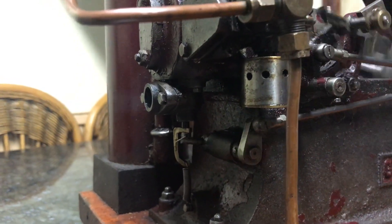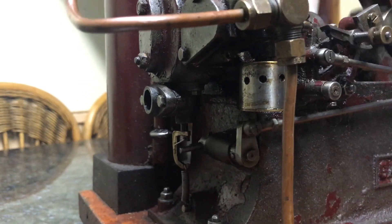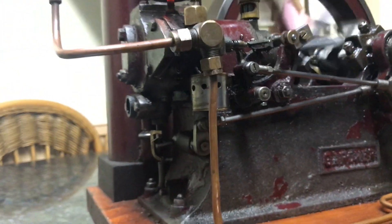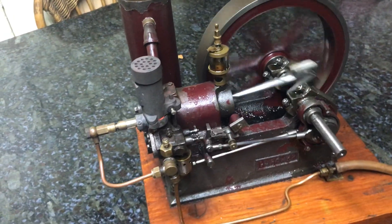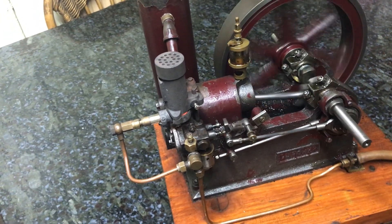And that, of course, famously causes these engines to need periodic maintenance, as the booklet said. Because of oil residue being at the bottom of the cylinder, it gets pushed down and out through the bottom, or around the seat of the exhaust valve.